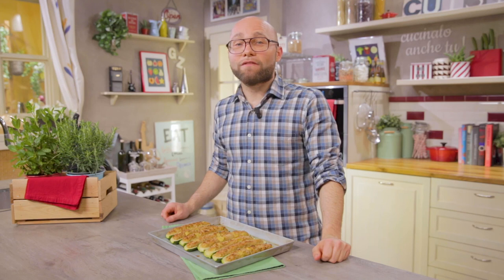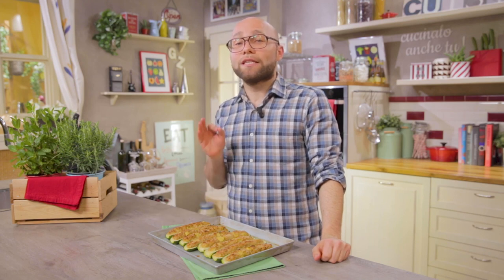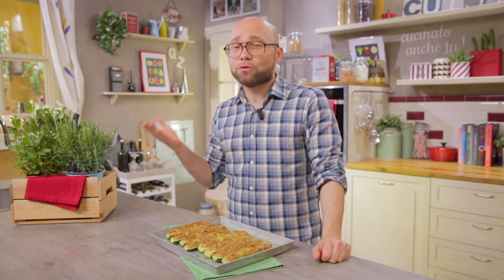If you liked this video, please leave us a nice like, and if you have any questions, write them in the comments. If you haven't done it yet, subscribe to the channel to stay up to date with all the news. Did this recipe make you hungry? Cook it yourself and let me know.